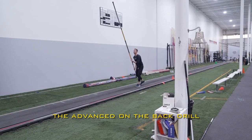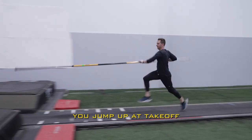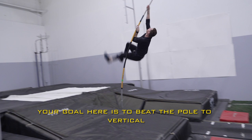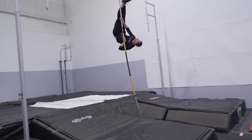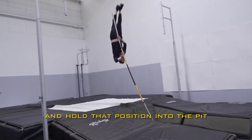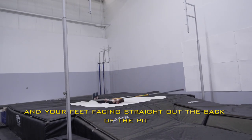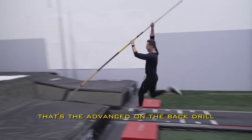The advanced on the back drill starts the same way as our other drills. You jump up at takeoff and swing a long trail leg to your top hand. Your goal here is to beat the pull to vertical. Drop those shoulders back and hold that position into the pit, and finish with your top hand in between your legs and your feet facing straight out the back of the pit. That's the advanced on the back drill.